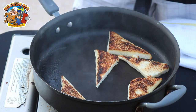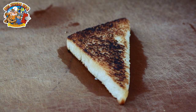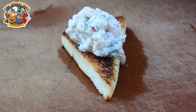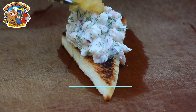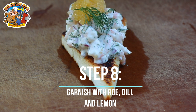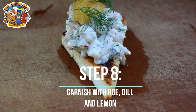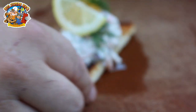When it comes to the plating, I like to keep it pretty straightforward and simple. Start with a big dollop of Toast Skagen — maybe a little bit more. You don't want to be skimpy on the shrimpy here. I like to add a little bit of roe on top. A couple of sprigs of dill. And then finally, a little slice of lemon. And that should do it right there — a Toast Skagen.